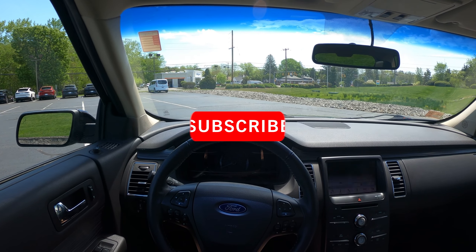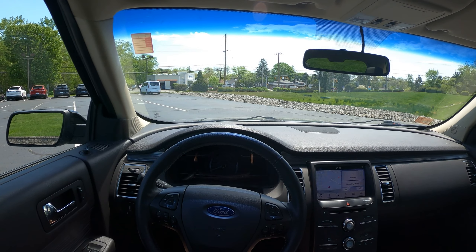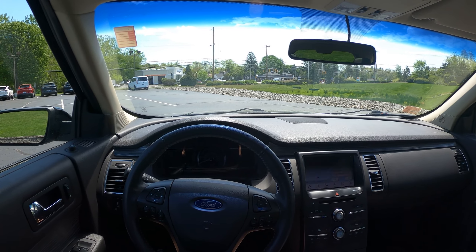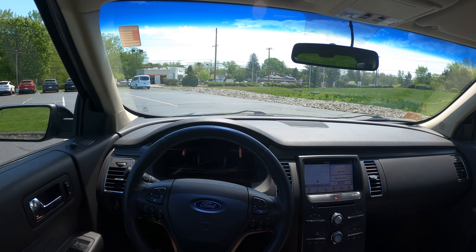Before this video begins, make sure to subscribe and turn on notifications so you never miss an upload. Also, be sure to check out my affiliate links down below so you can get discounts on different car mods and products. Okay, let's get into the review.